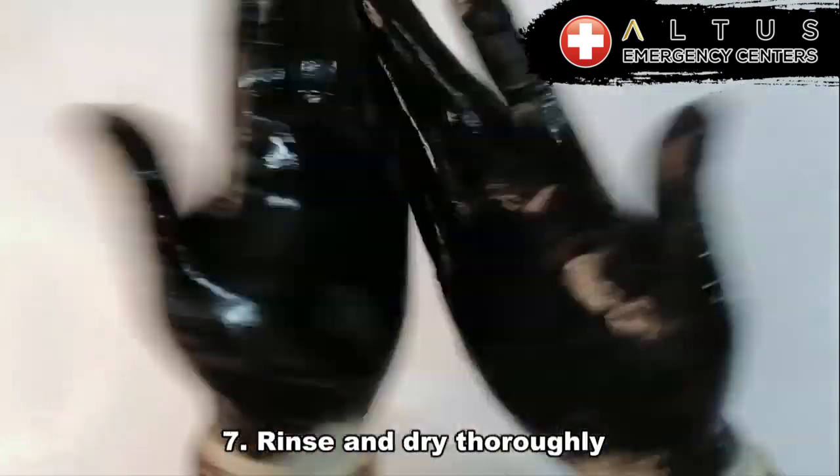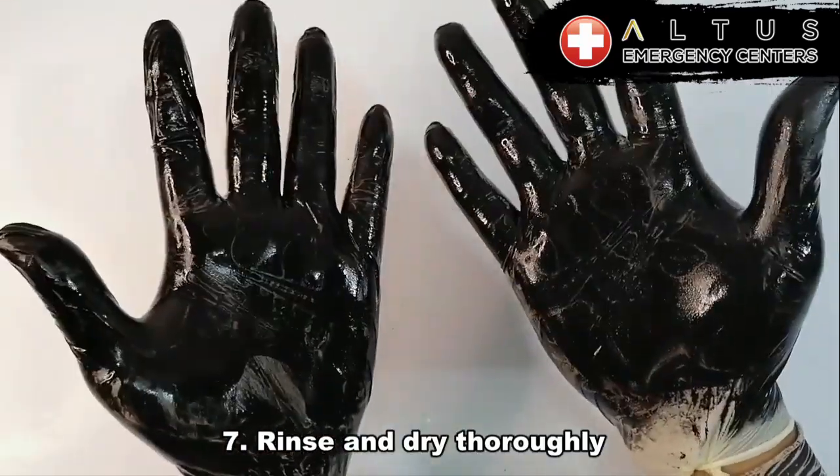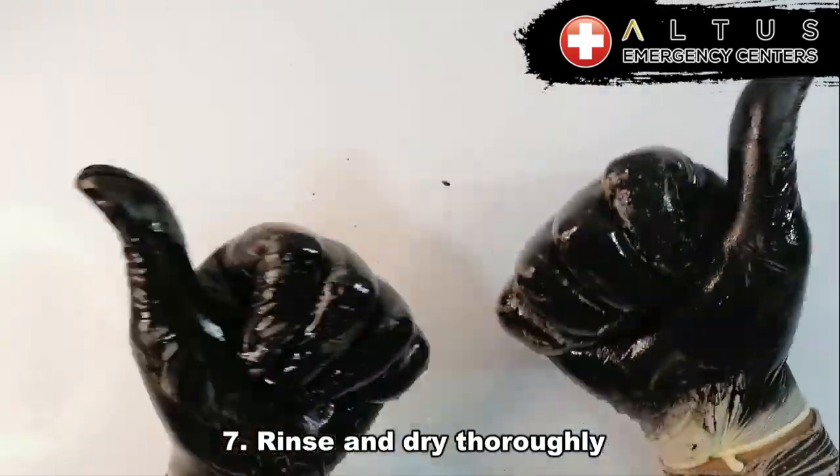And lastly, number seven, rinse and dry thoroughly. Make sure you rinse and dry really good and you're all set, guys.